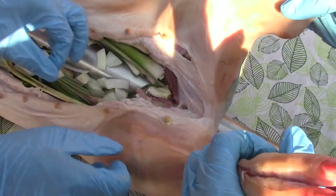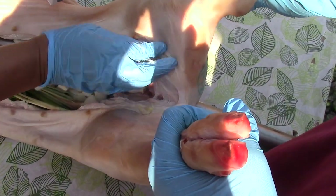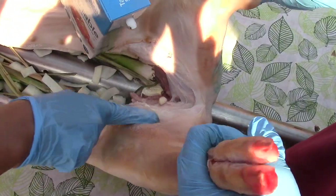I'm going to put a little bit of salt in through there too, right into the slits.